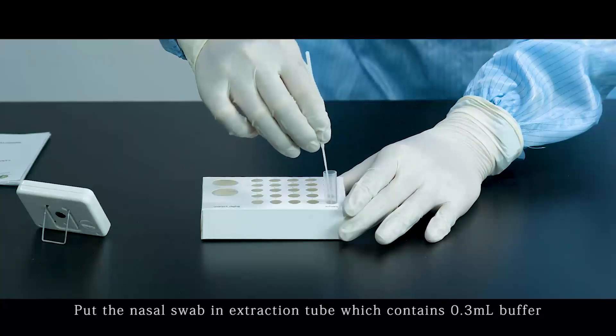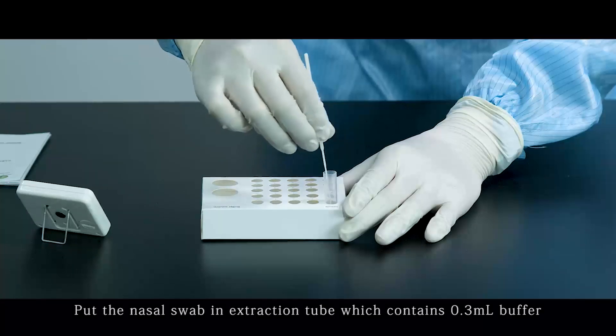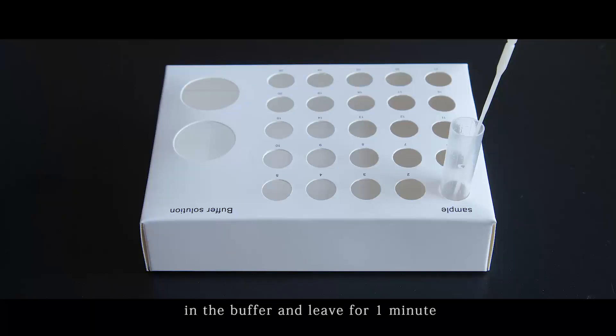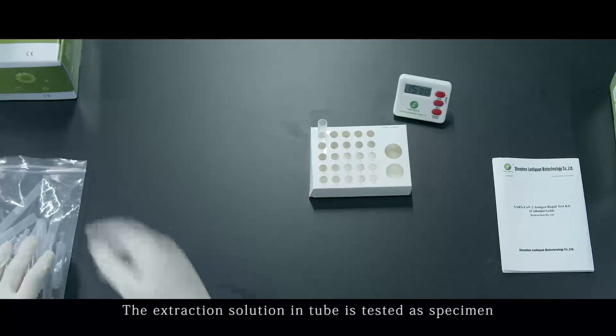Put the nasal swab into the extraction tube which contains 0.3 mL buffer. Swirl the swab not less than 6 times in the buffer and leave for 1 minute. Remove the swab. The extraction solution in the tube is used as the specimen.